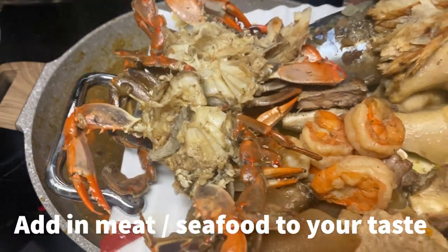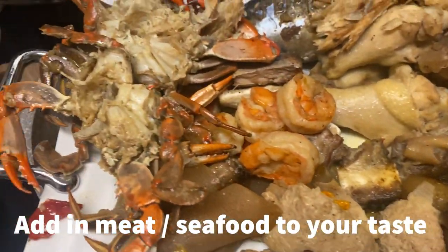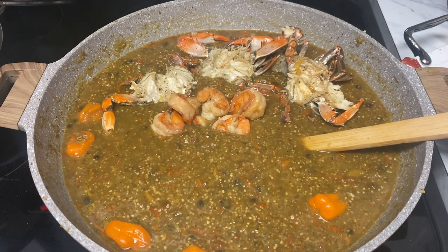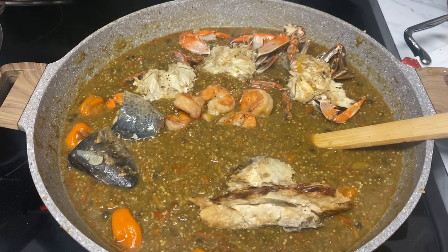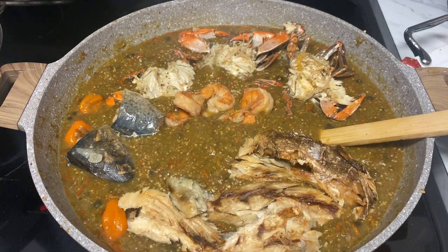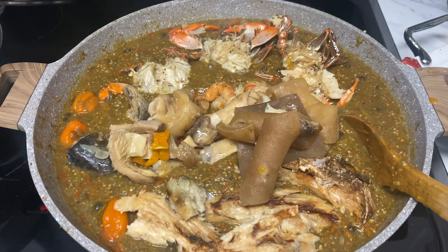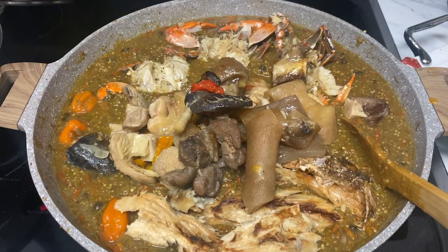Now it's time to put in my variety of meat, fish, crab — whatever you see in this video. This is optional; you do not have to use all of these. Use what you feel comfortable with, but I will put in my meat and stuff at this time.